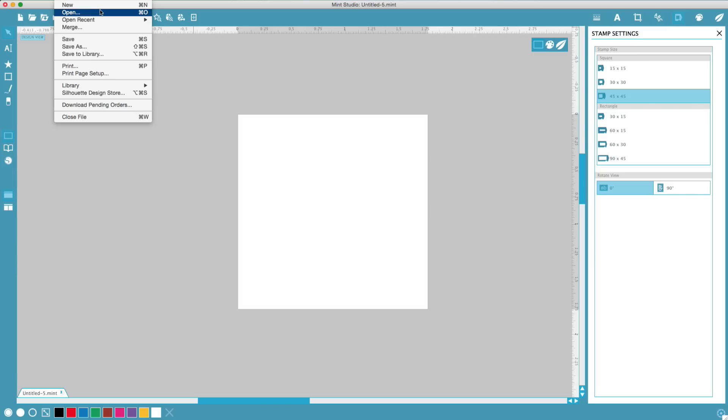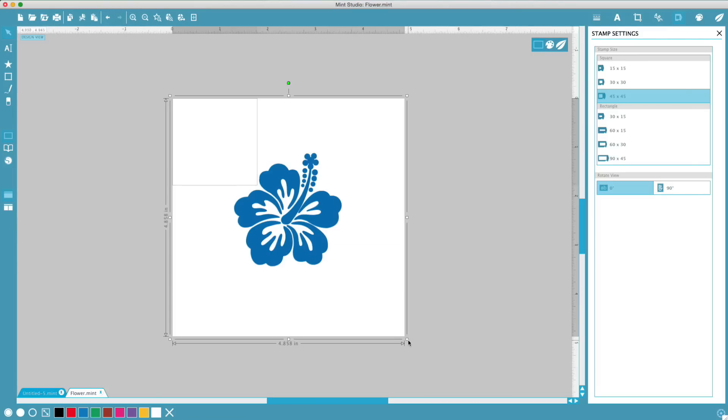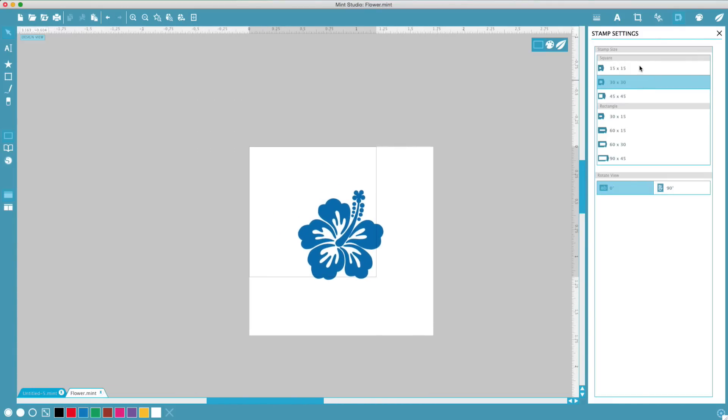You can import an image into Mint Studio by selecting File, Open. You can change the size of your workspace by using the Stamp Settings window located on the right side of Mint Studio.